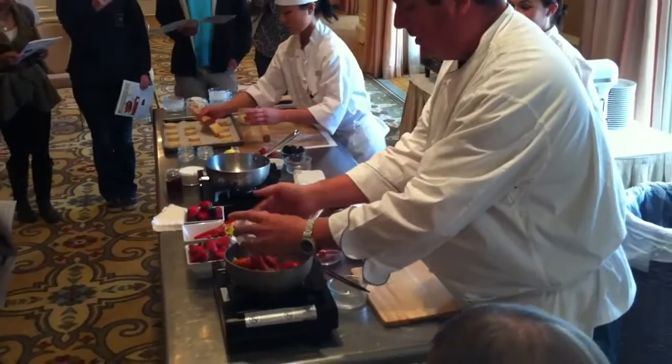You go to Whole Foods, it's $45. So I suggest you go to Target instead. So you grate some lemon, like this.